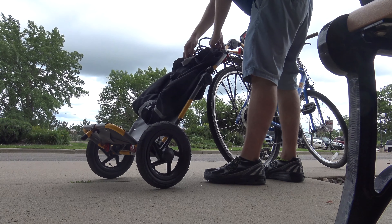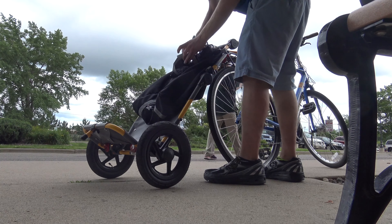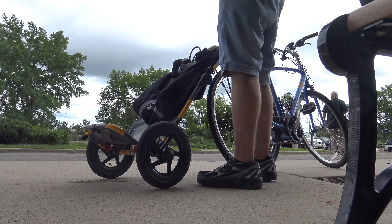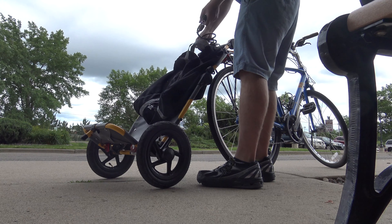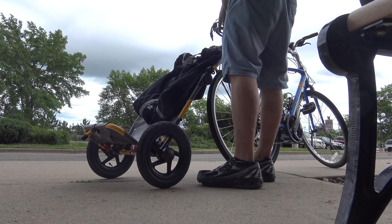Just in case, I'm using the bike lock to make sure things don't fall off. Then I can just take it off and wheel it away.